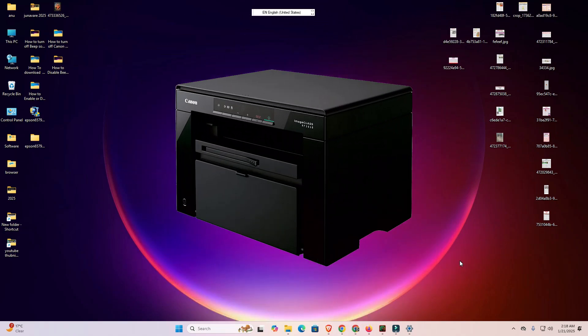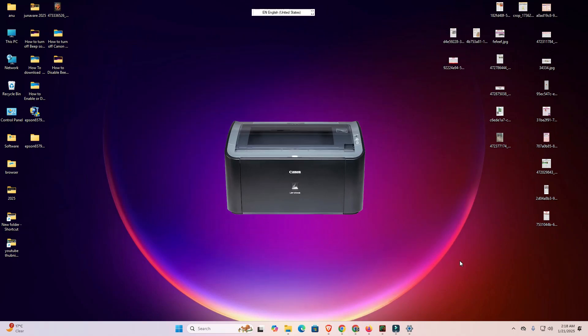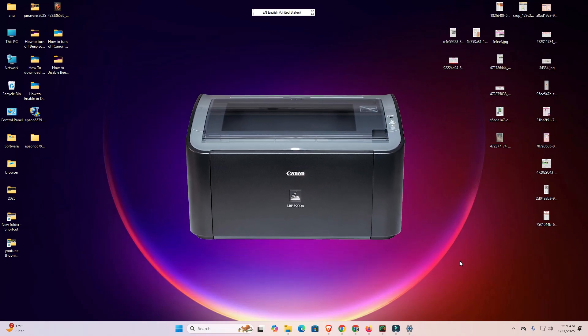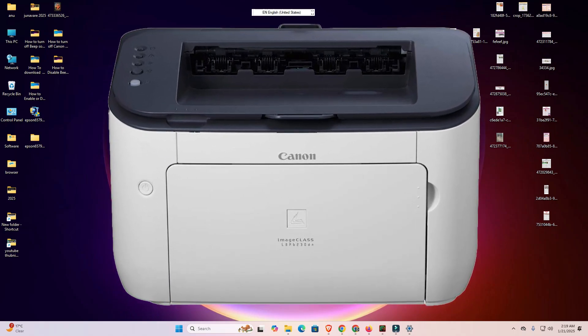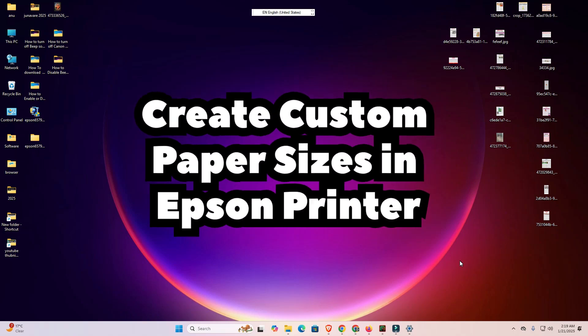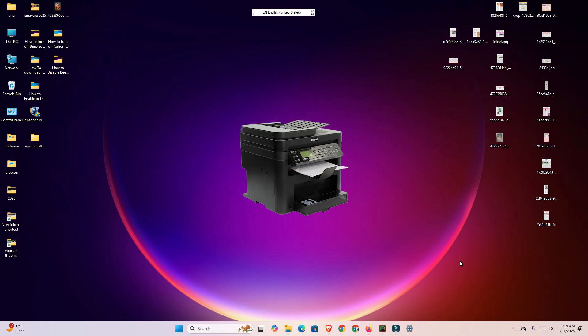It is a very easy and simple process. Before we go on with this video, if you have not subscribed to this channel, please subscribe and click on the bell icon. I will show two methods because Epson printers use two different types of software interface. If the first method does not work, then go to the second method.